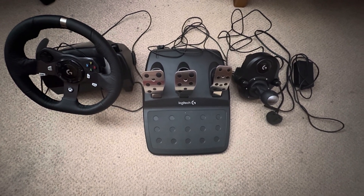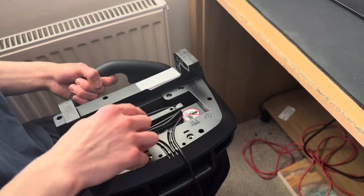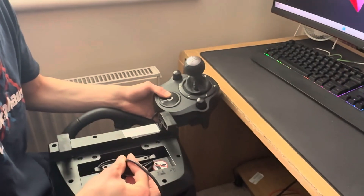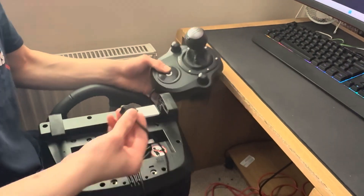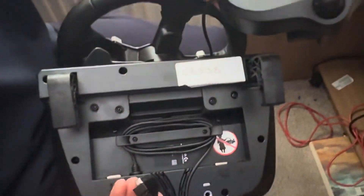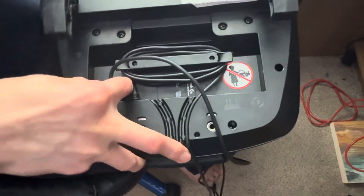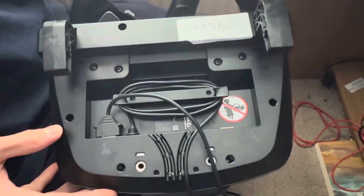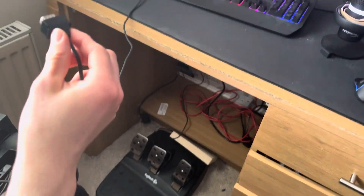What you do is feed the cable through the cable channel. If the cable is too long, you wrap it around this bit here. Next step is to connect the pedals and the gear shift if you've got one. So basically we've got the gear shift here — I'm just going to connect it into this bit here. That's connected. Next, we feed the pedal cable around the desk and then we just plug it into this port here.